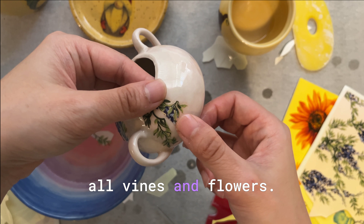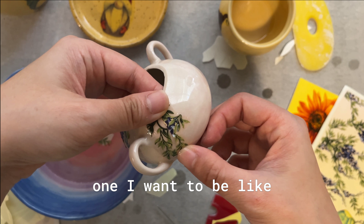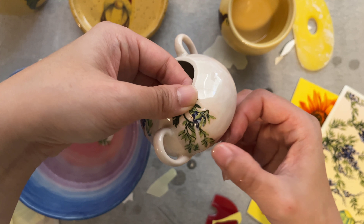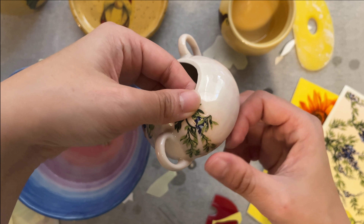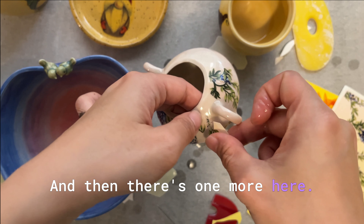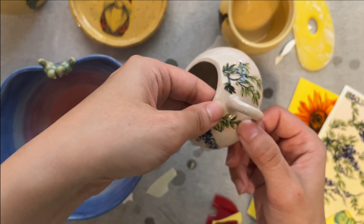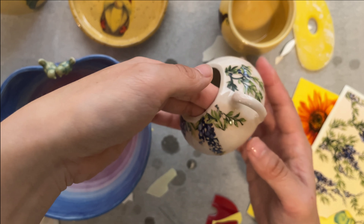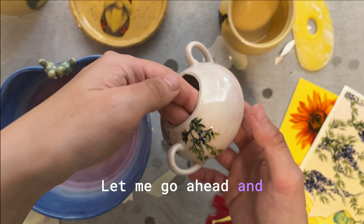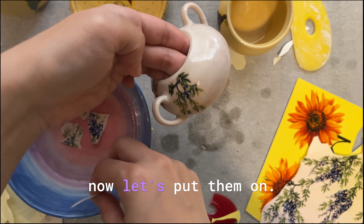I guess that's okay — I can kind of customize the pattern the way I want it. I love this pattern because you can be a little creative and mix your own arrangement. It's just all vines and flowers. Let me go ahead and do the other side as well — I've soaked the pattern and now let's put them on.